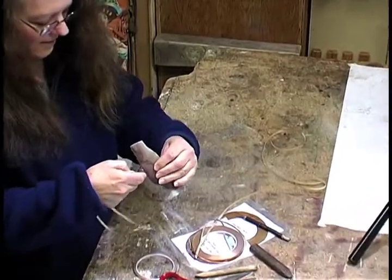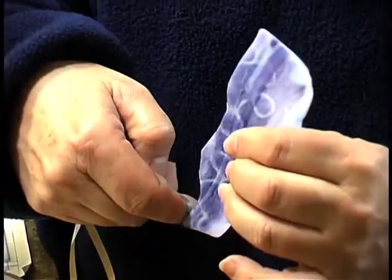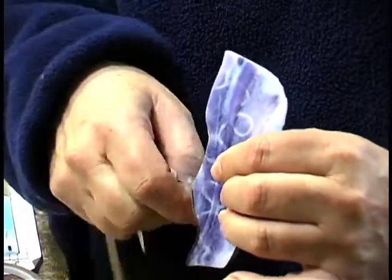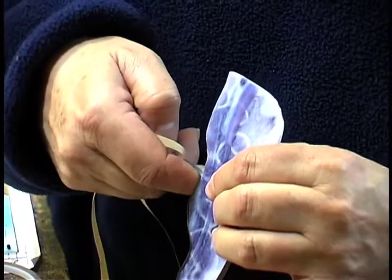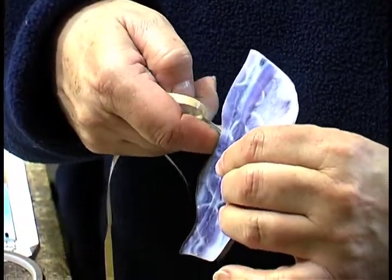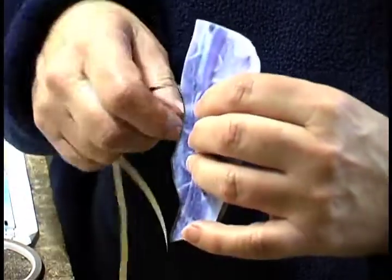There are a couple of methods to putting the glass pieces together. One of them is the copper foil, which we usually prefer because it gives you more detail for smaller patterns. The other method is leaded, and you get straighter, more even lines with the leaded glass.